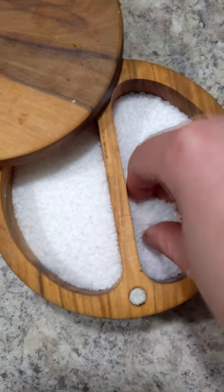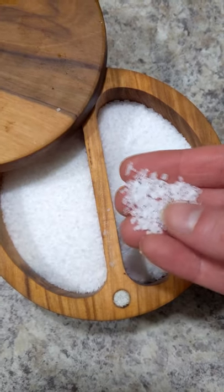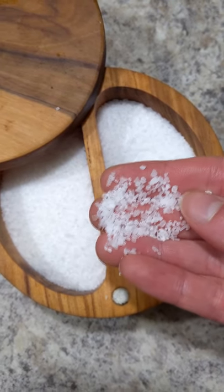Make sure that you're seasoning along the way. This means seasoning your water, also seasoning the potatoes with salt and pepper once they're smashed, and then tasting at the end to make sure that the seasoning is perfect.